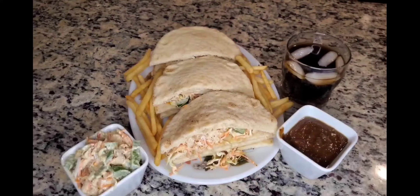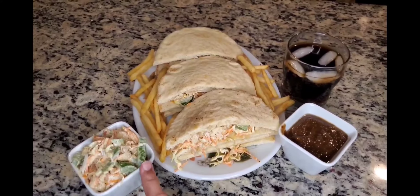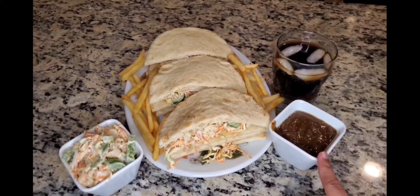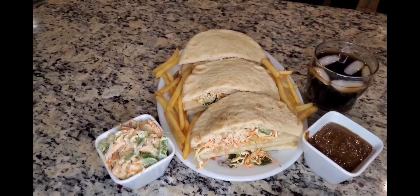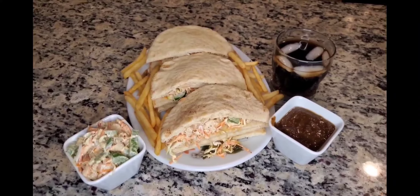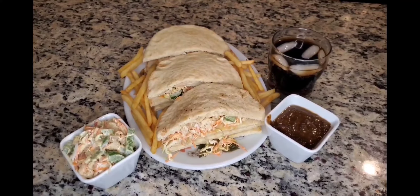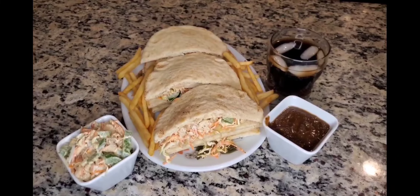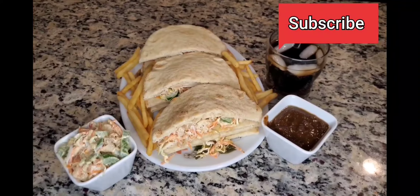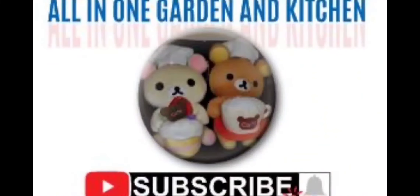I have placed the chicken in the middle of the sandwich. Serve with french fries and a Diet Coke. Please tell us in the comments section if you liked the recipe. If you haven't subscribed to our channel, subscribe — thank you!